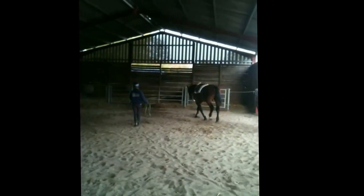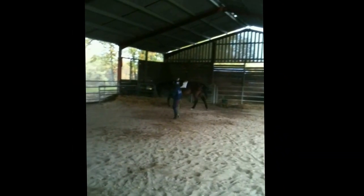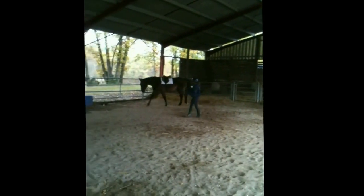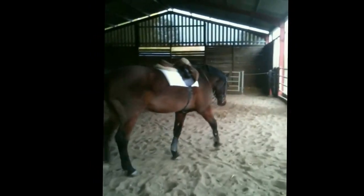When introducing the horse to the bungee, it's always a good idea to use it on the lunge first. It just gets the horse familiar with the pressure on the poll. This pressure is of course the absolute basic of natural horsemanship — pressure and release.